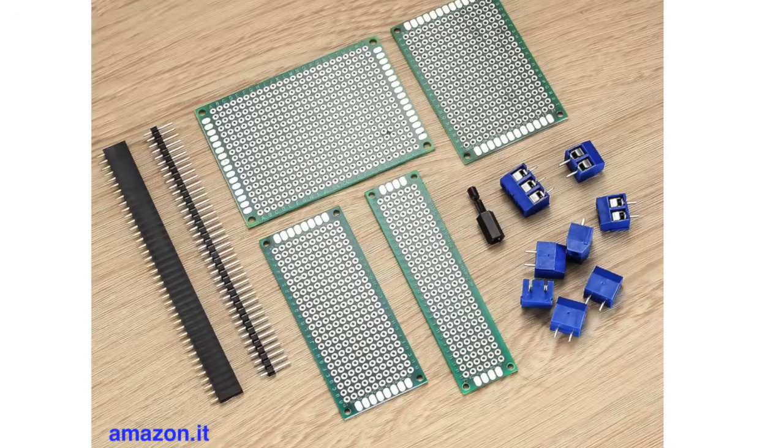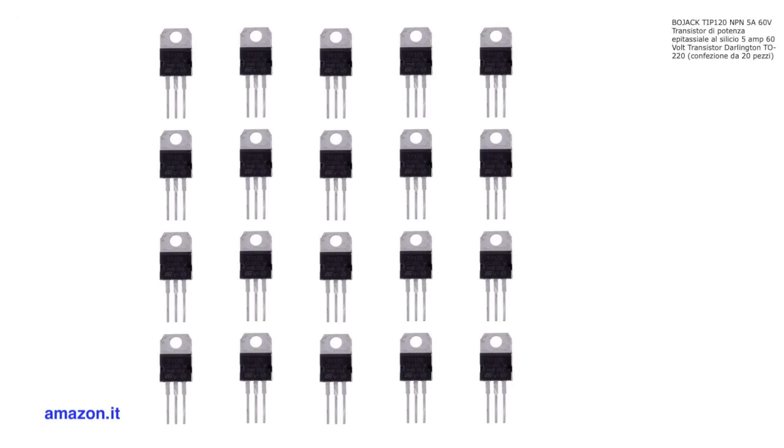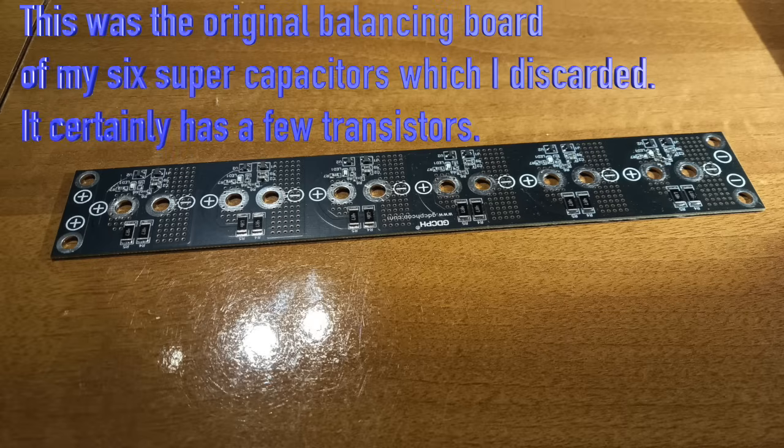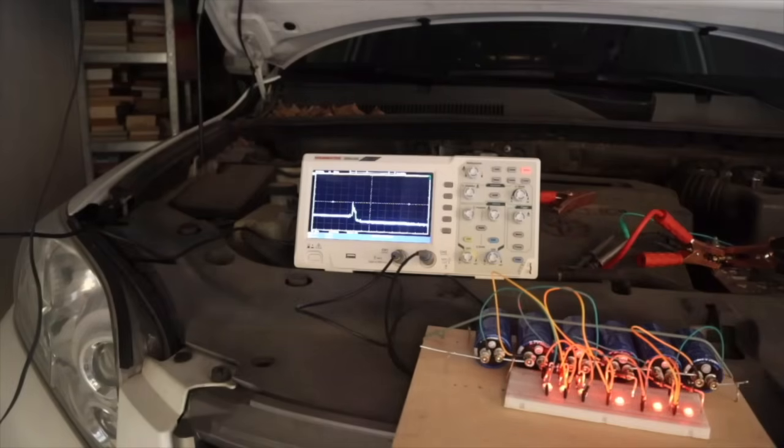On Amazon you get many of them and even with accessories for about 10 euros. We also talk about using transistors to balance the capacitors' individual voltages and control the charging process more efficiently. And finally, you'll want to place it under the hood, close to the battery.